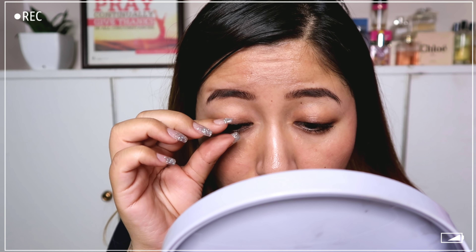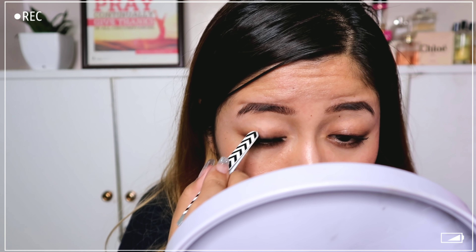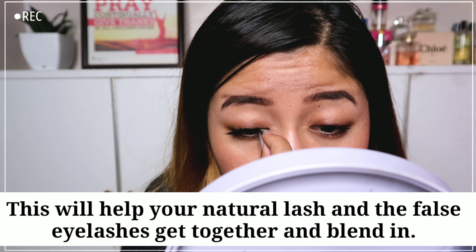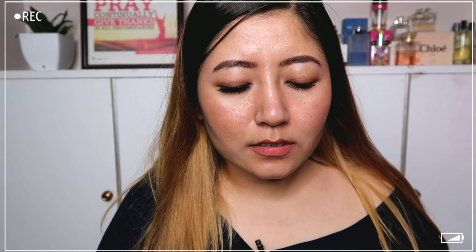Now apply the eyelash — place your mirror down, look downwards, and apply it close to your natural lash line. Then take the back of the tweezer and gently press in the lash band. You can also pinch it in place with your finger.